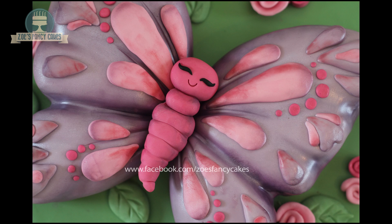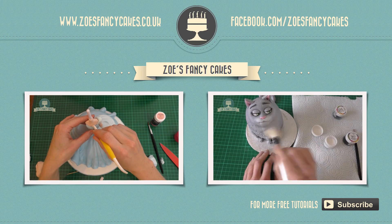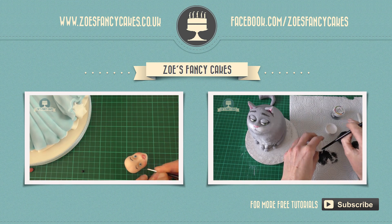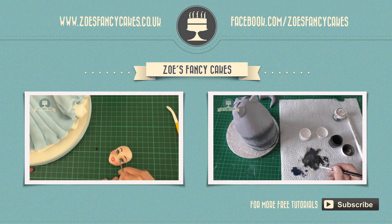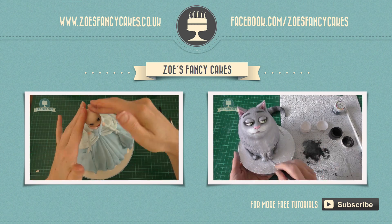I hope you've enjoyed the video, thank you for watching. If you liked this video and would like to see more, please click on the images of the other videos suggested. Also please do subscribe to my channel using the button at the bottom right-hand corner of the screen. You can also visit my cake website and my Facebook page to see more cakes and ideas.